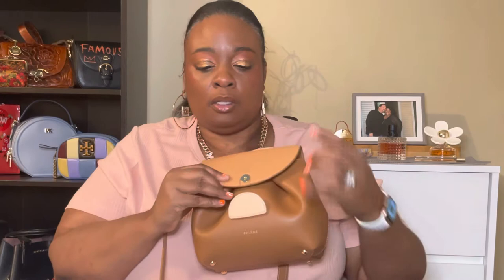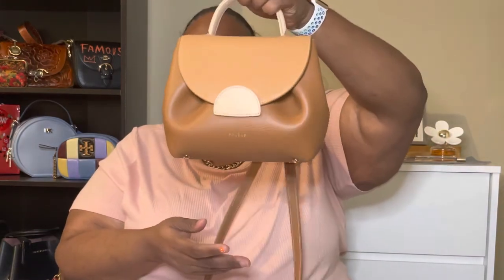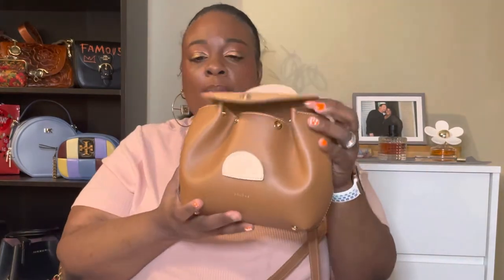It has a snap to close. When you have it snapped that way, you can see on the side it gives it more of a gathered look. But if you unsnap it, it makes it wider and it's still gathered on the side — it's just looser to get into the bag to get your items. I was able to fit a lot in here. For a smaller bag it has a lot of space, and I really love it.